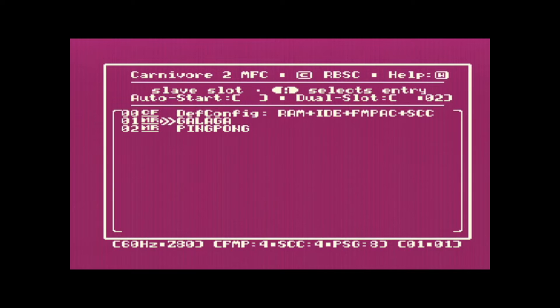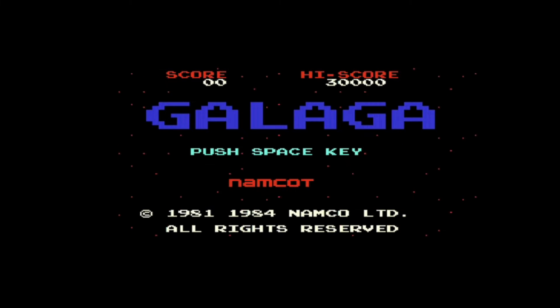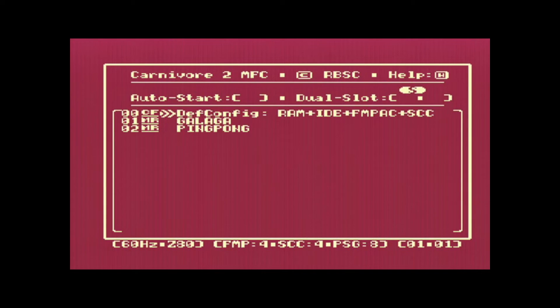If I go here and run Galaga, it's going to run super quickly. If I reboot and go back to the MSX menu, I hit Enter and I have the menu again. I'll turn off the music so it's easier to hear me, and then I'll hit ESC to run the IDE drivers and load my CF card, where I have a bunch of files including software and the RBSC folder with the tools needed to configure the cartridge.